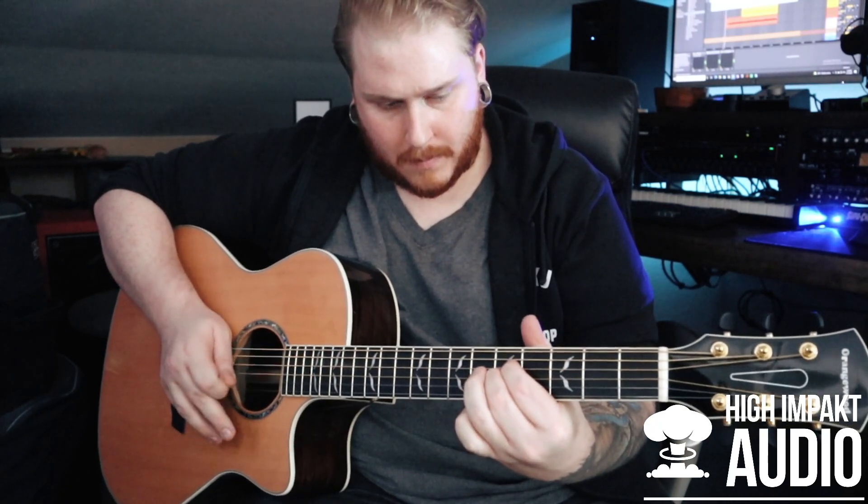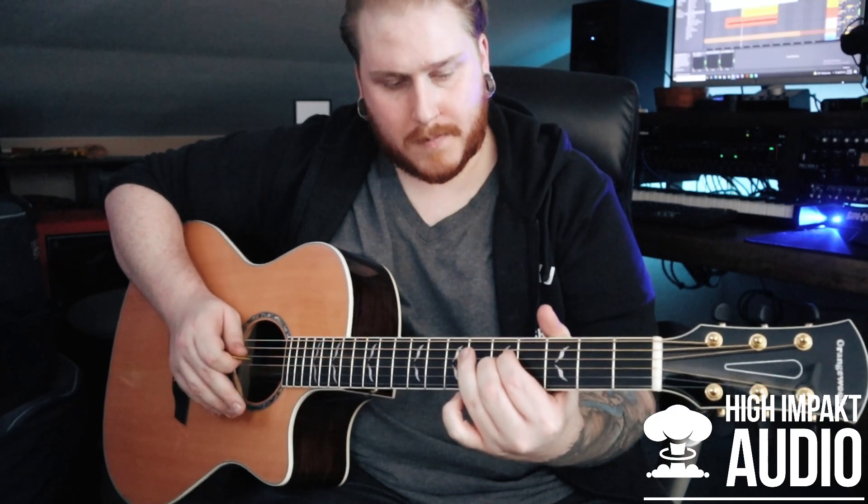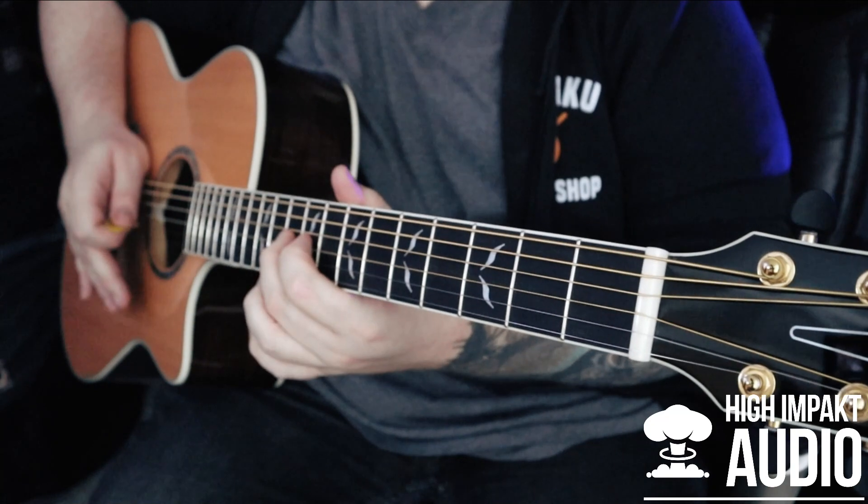With so many great features on this guitar, let's go ahead and plug in and see how it sounds. Today I'm going to be going straight into my interface using the Fishman Plus TEQ electronics built into this guitar so that you guys can hear how the electronics sound. Let's get into it.